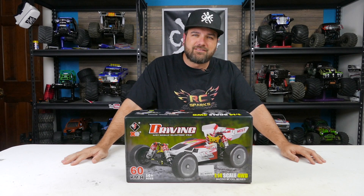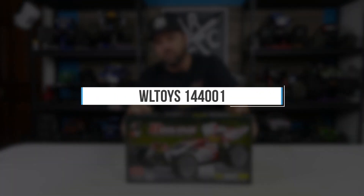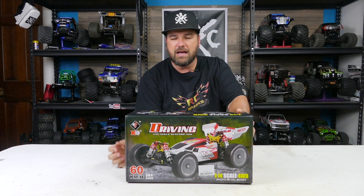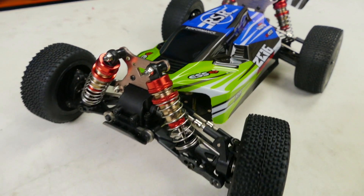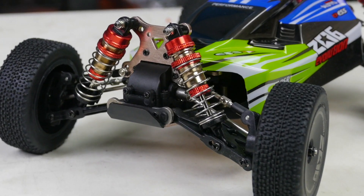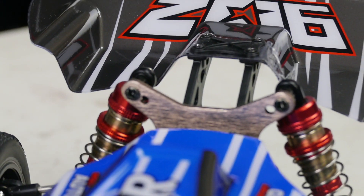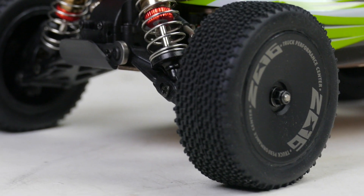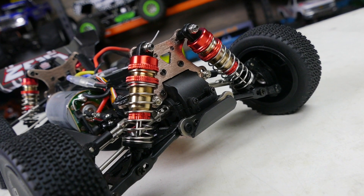Hey, what's going on guys, Tony here CCXRC. On the bench we have the WL Toys 14401, sent to us by Banggood to review. I've been seeing it all over YouTube and it's got me a little excited. I do like smaller scale vehicles — I've had the other WL Toys like the A969, A959 — and they're really killer for the cost. This one is under 90 bucks.